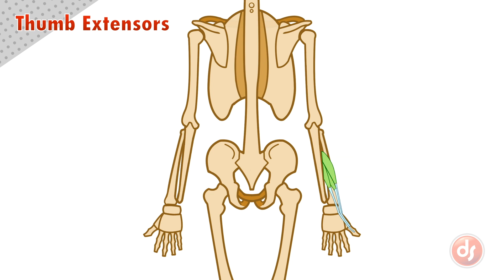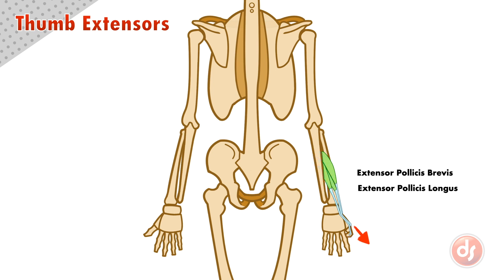These muscles will act after the thumb has been flexed or pulled into the hand. Because the abductor pollicis longus anchors to the forearm and acts on the base of the thumb, if it contracts, it will pull the thumb away from the body of the hand — abducting it. Because the extensor pollicis brevis and longus anchor to the forearm and act on the digits of the thumb, if they contract, they will extend the thumb out, straightening it.